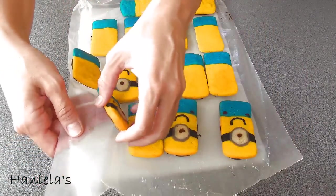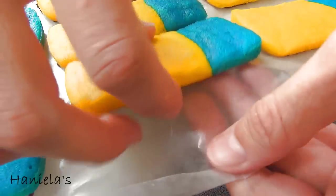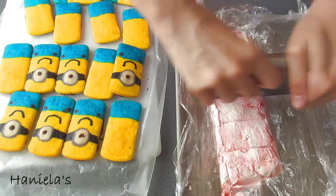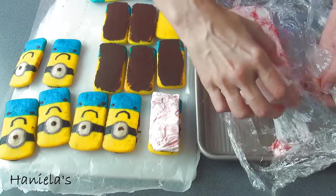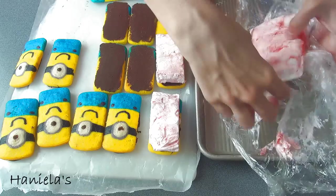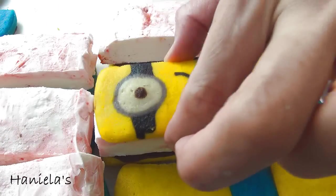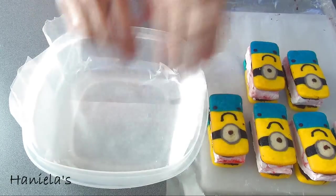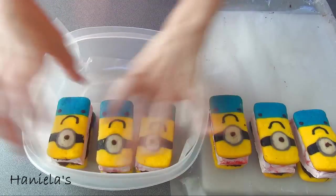When you are ready to assemble the sandwiches, simply peel the minions off the wax paper. Now you can divide the ice cream into sections and put the ice cream filling on top of the bottom whoopie pie. Both the whoopie pie cakes and the ice cream are cold, so they are not sticking together. If you want them to stick, you have to let the sandwiches sit at room temperature for a little bit — like 5 minutes or so.